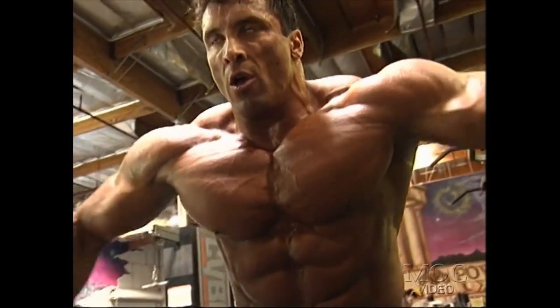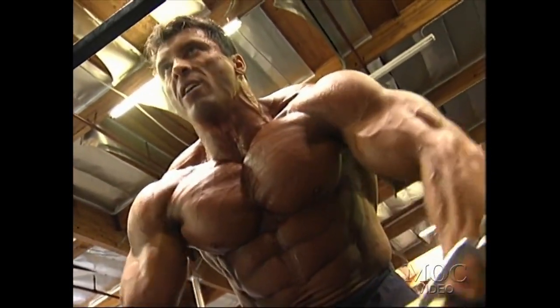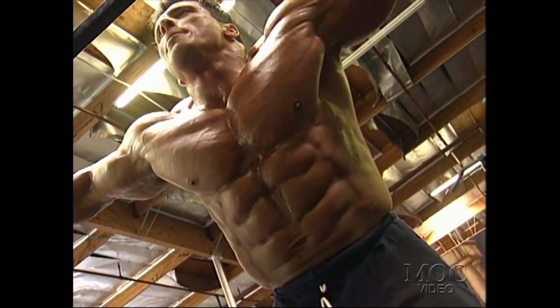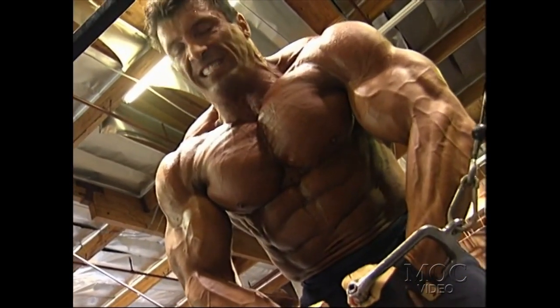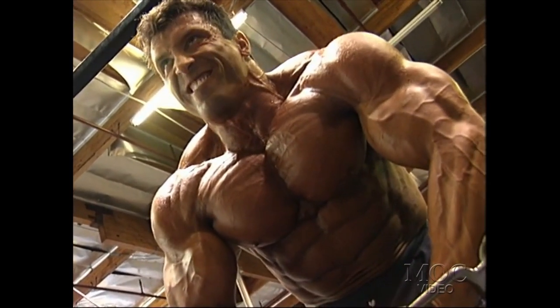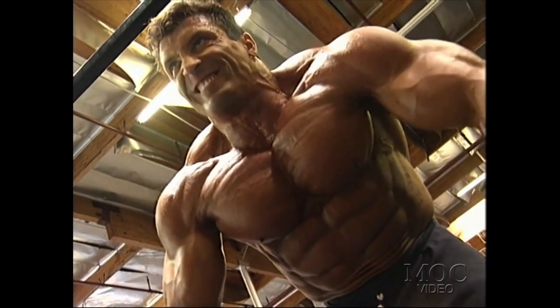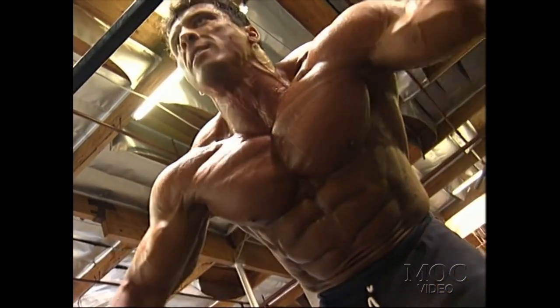Here's one of my very favorite chest exercises close to contest — cable crossover, which I believe everybody is familiar with. It really brings out definition and striations. Again, my main concept here is to forget about the weight I'm lifting and just keep contracting.